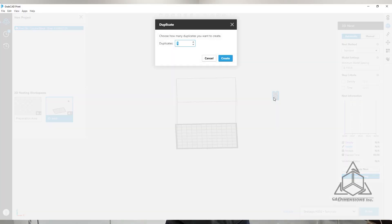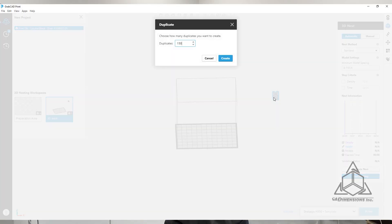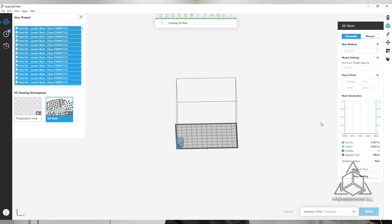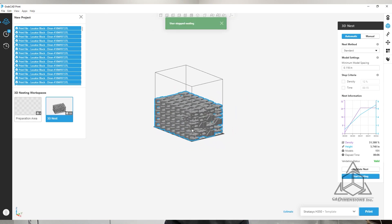One of the key benefits of SAF technology is the ability to nest parts in high quantities in a single build. Nesting densities of 12% are common and, depending on part geometry, can go even higher. This means with a single H350, we can produce hundreds of your parts every 36 hours.